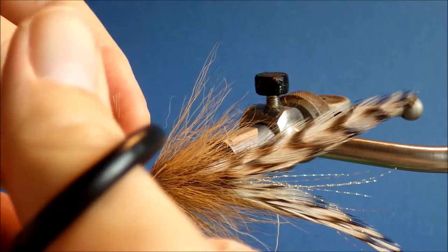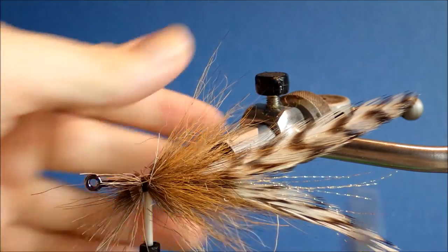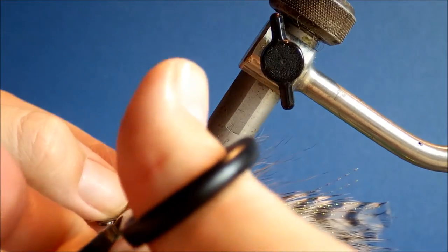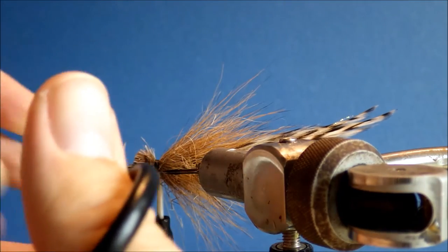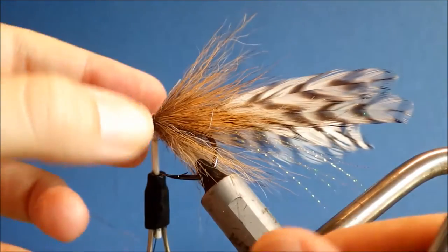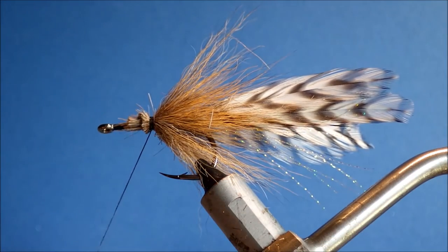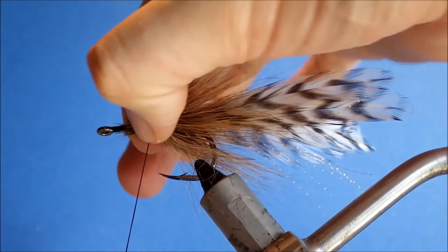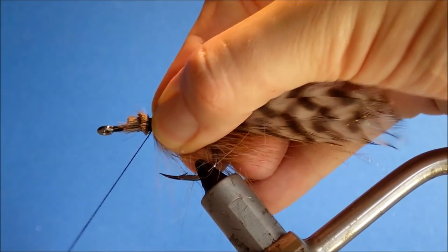Just have a quick check that you've got full coverage — which I have. Then come in and trim this away. See how the rotary vise is really useful. I've trimmed the butts at slightly different lengths; that just helps you taper into the nose rather than having a single bump. It makes your thread work a bit easier.